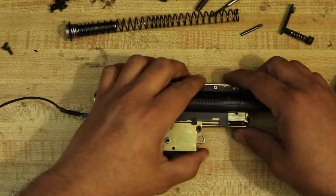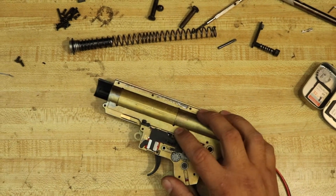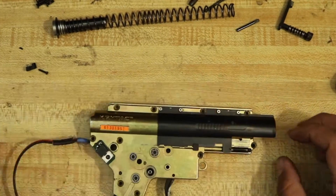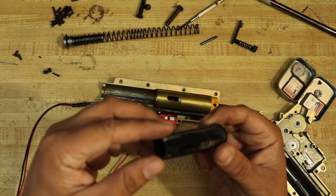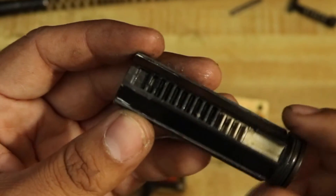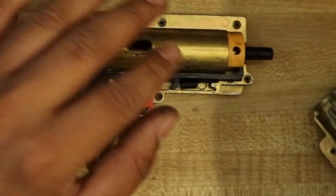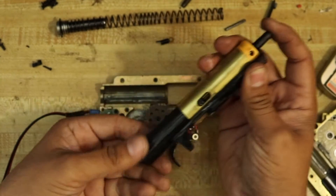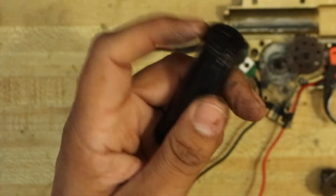Now that we've got all the screws removed, we can take off the top. So let's check over this piston. Gears look to be fine — let's go ahead and take out the compression parts. There's no air seal at all on this. Should be getting some compression — I'll go ahead and swap this out for a new O-ring.